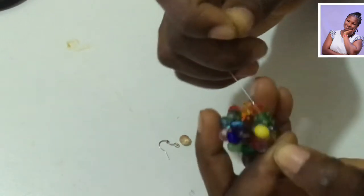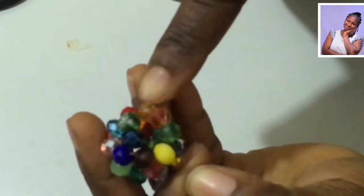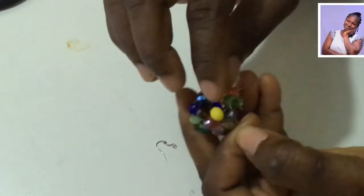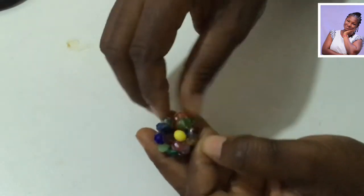As you can see, I have nine beads here — one, two, three, four, five, six, seven, eight, nine. This is going to be the divider. When I put it here I will have five here and five there. But before I do that...